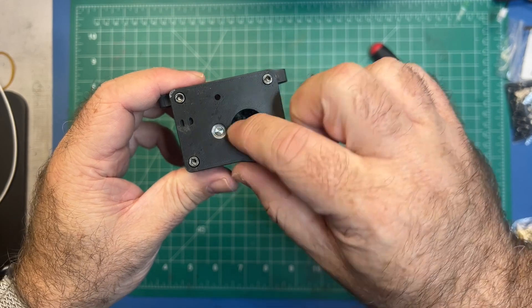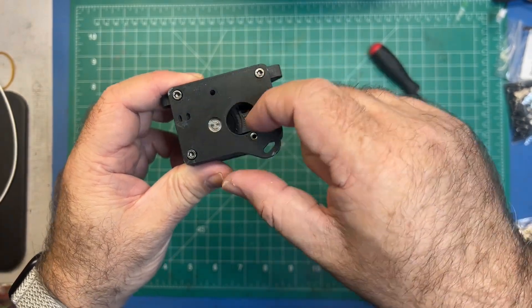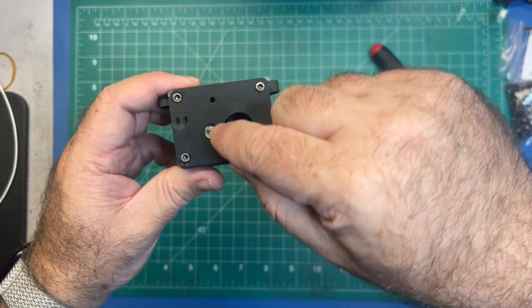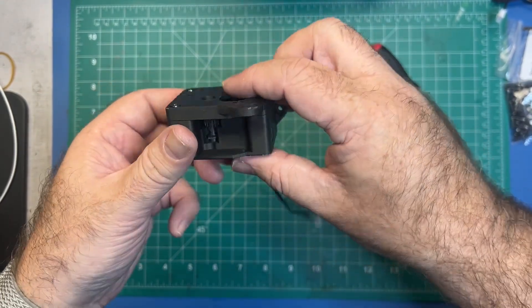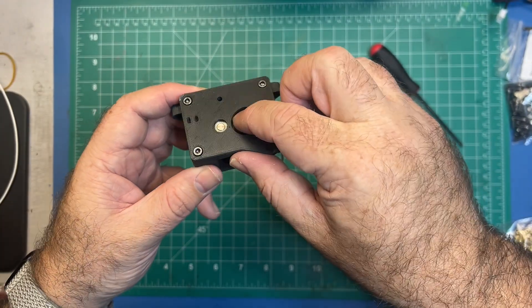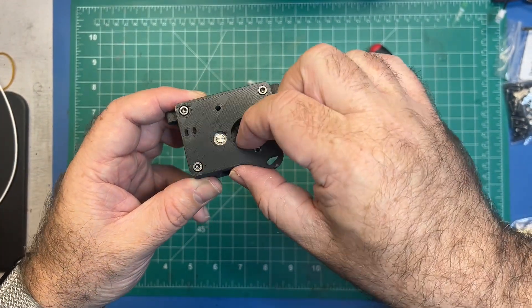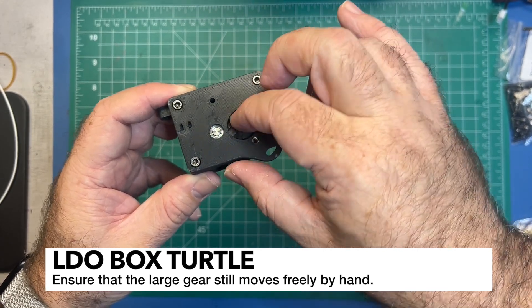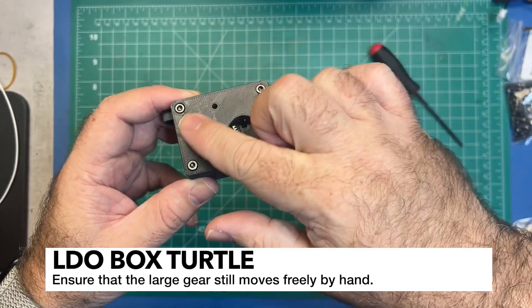Make sure that when you're doing this, the bearing is centered. Mine initially wasn't, so I had to jiggle it a little bit. Make sure this bearing part here is completely centered — you don't want it slanted — and then it should move pretty easily. If it's not moving easily you might have over-tightened it.